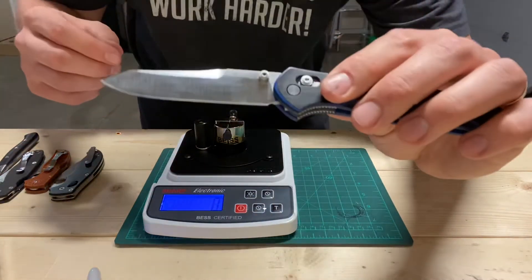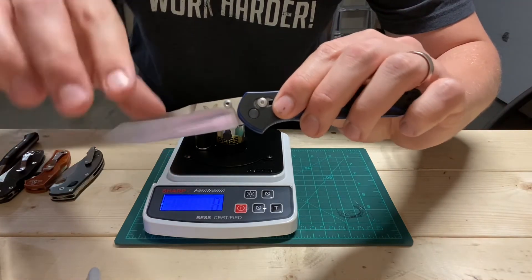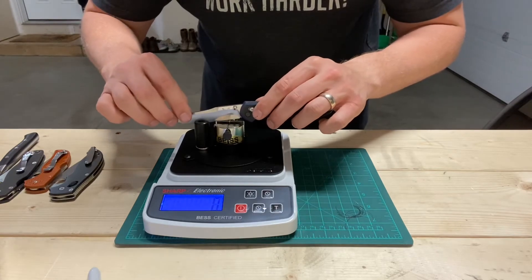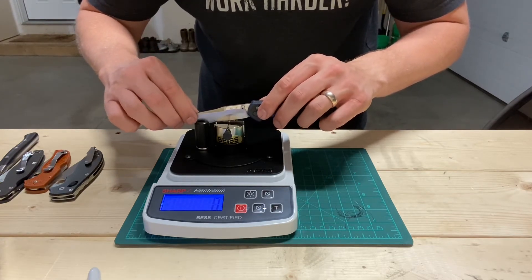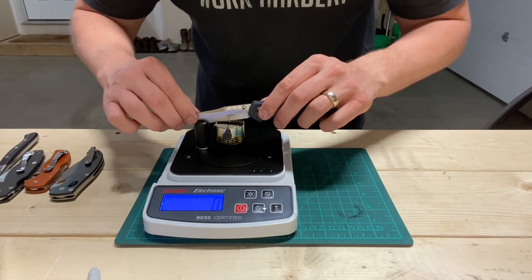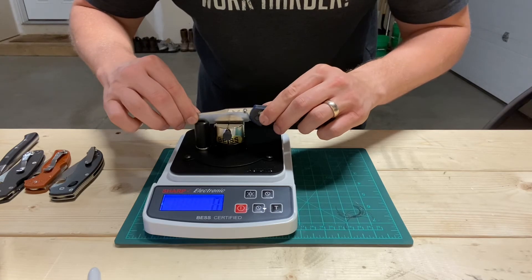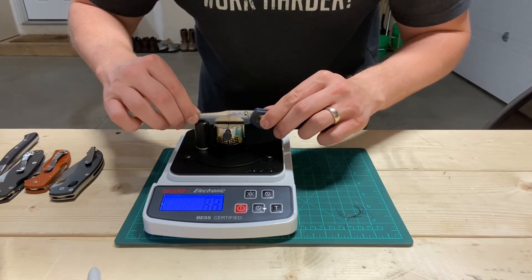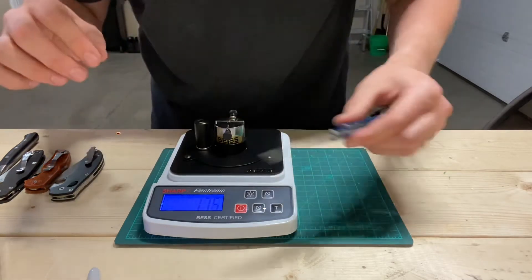This 940 has been reground by Murray Carter to about 8 thousandths behind the edge or so — actually I don't know exactly, it was at about 12 degrees per side, now it's at a higher angle than that. Let's give this a go. 175.